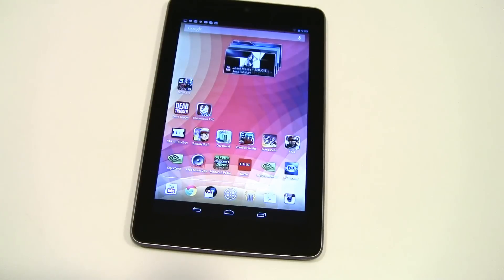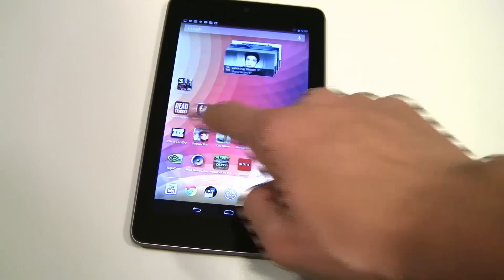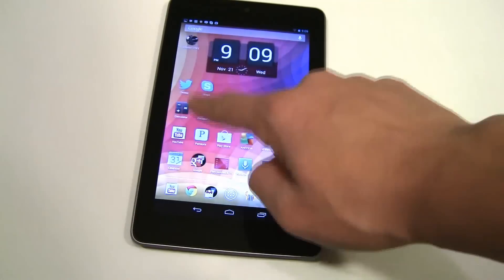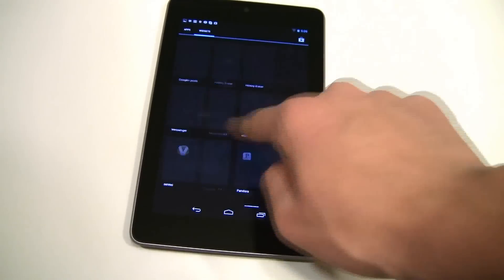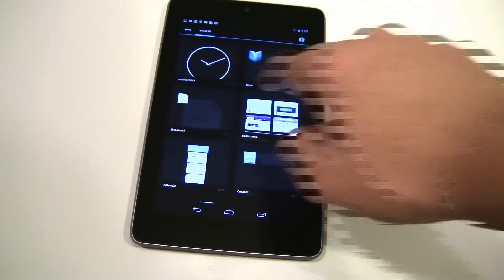The next tip is going to be the lag fix, and I have multiple videos on this. This is a very good tip. You may notice it when you're scrolling through pages — this will also work for the Nexus 4. When you scroll sometimes it lags, especially on the app drawer, and there's a very easy way to fix that.